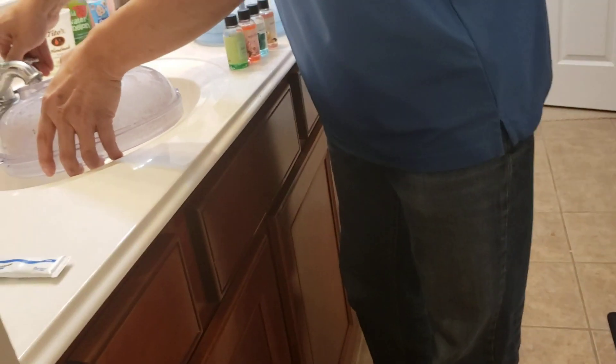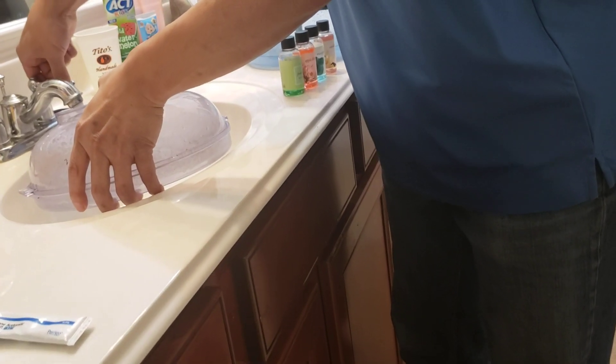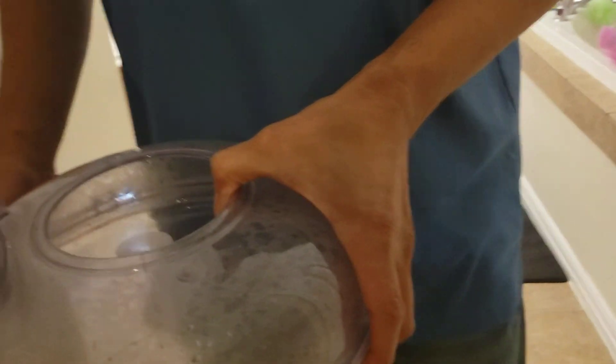I'll add a little bit more water here. As you can see, they use water as a filter instead of using a dry filter like most vacuums. Once dirt gets in the water, it will not escape, whereas with a dry filter it will escape.